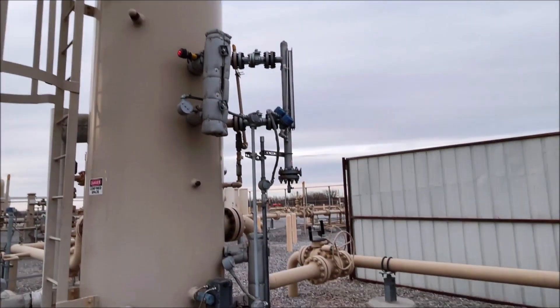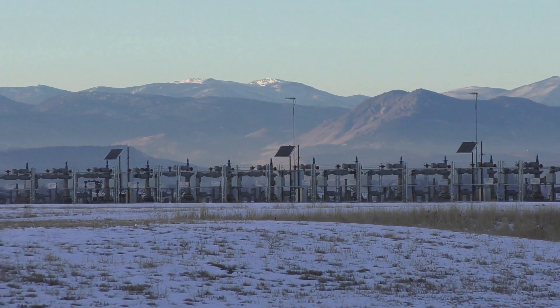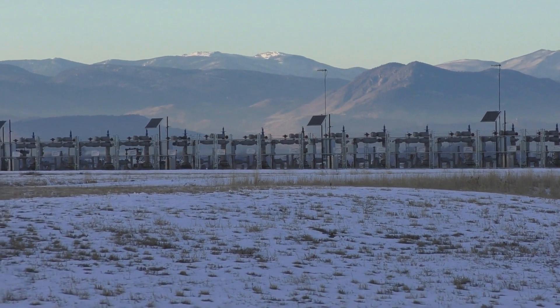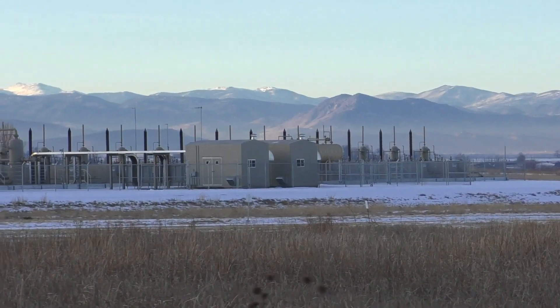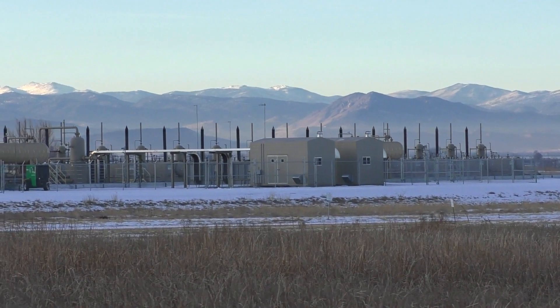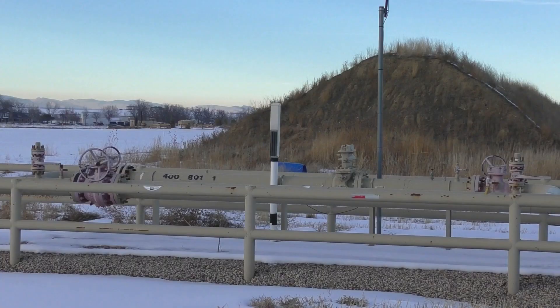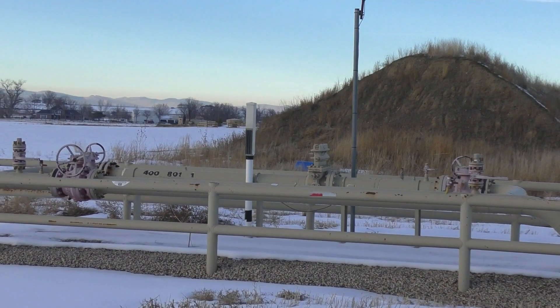The oil and gas industry, specifically the upstream part of it, has to deal with what mother nature gives up from the reservoirs deep below. The majority of the time it's going to give us gas that has water naturally entrained in it. Typically the hotter the gas, the more water you're going to have in it, and the amount of water is actually measured in pounds per million standard cubic feet. The higher the pressure of the gas, the more likely it would be that a hydrate could form, which are basically natural gas ice plugs that can dangerously freeze off entire pipelines.